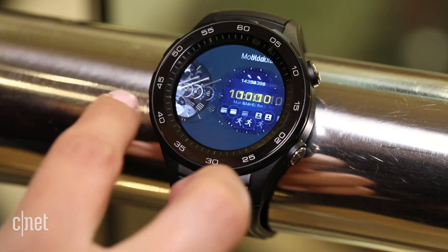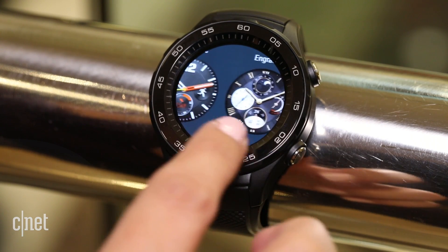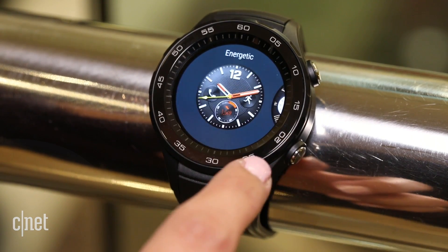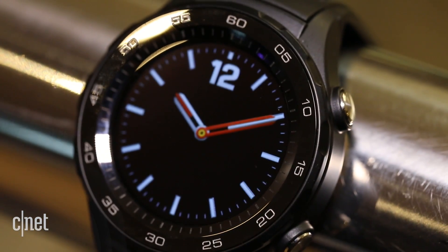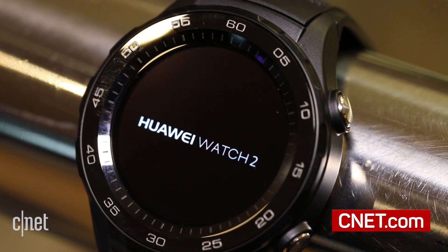As with all Android Wear watches, you can change the look of the face, and the Huawei Watch 2 is water-resistant, so don't worry about getting caught in the rain. It's due to go on sale globally in March and should cost under £300. Keep your eyes on CNET for more.